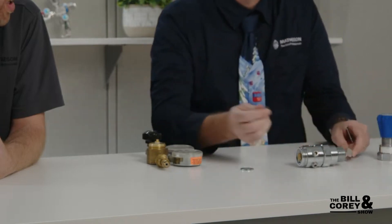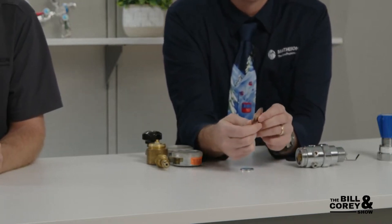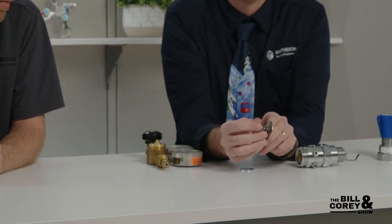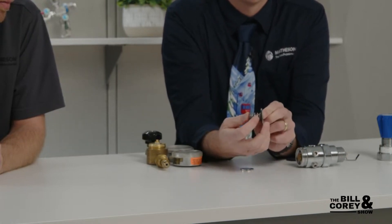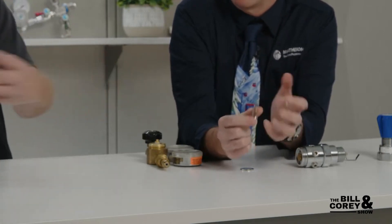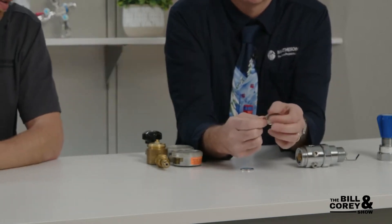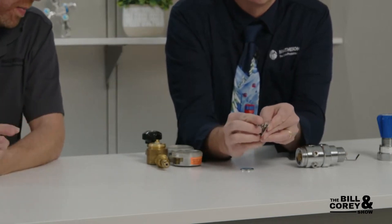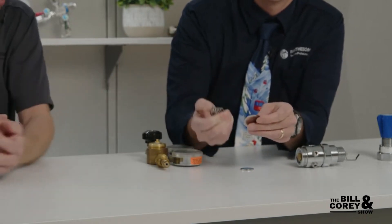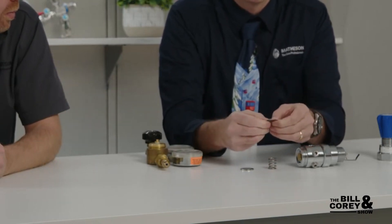So you've got a force balance with a regulator. A spring is going to provide force on one side - that's what you're adjusting - and will push against the diaphragm. Pressure, in pounds per square inch, is coming up underneath the diaphragm. So you get gas pressure on one side and balance it with the mechanical pressure of the spring. The more you push down, the more pressure gets through.